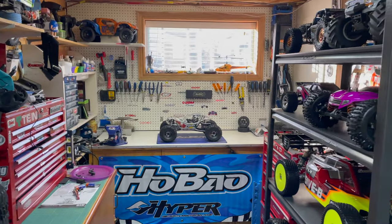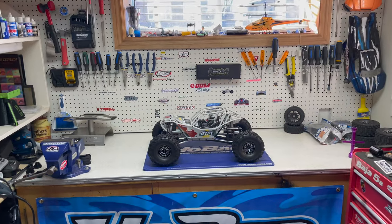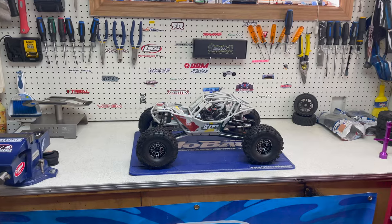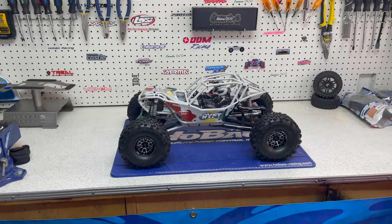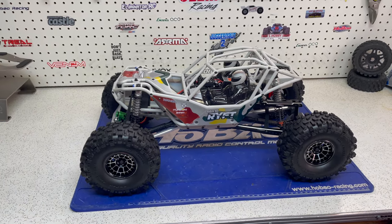Today's video guys, what I want to do is give everybody an update on my Rift. If you watched the last video on this truck, you'll know that I upgraded it with a bunch of Treel parts. Overall that has been really good, except for the fact that I'm still breaking rod ends.